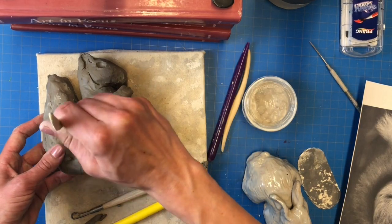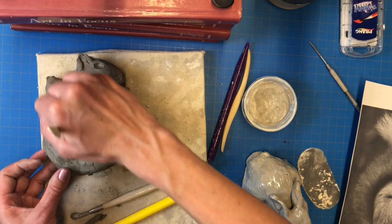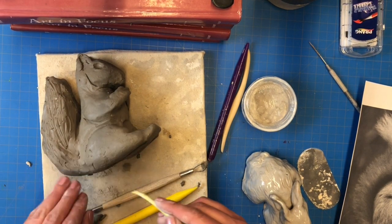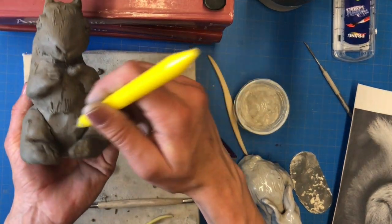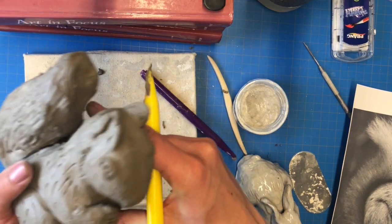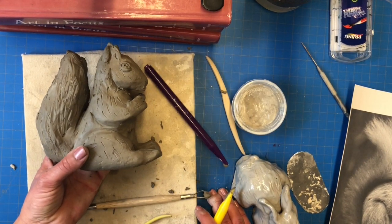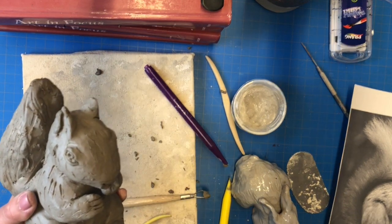Don't forget about texture. I don't want my squirrel to look smooth — I want to try to create the illusion of that fluffy tail and even the fluffy fur on the rest of his body. I'll use my sculpting tools, but I want to be careful not to create harsh, jagged edges. You might have scales or snakeskin or another kind of texture you want to try to create. This is my finished piece and I hope this video helps you create something really special. I'll see you next time.